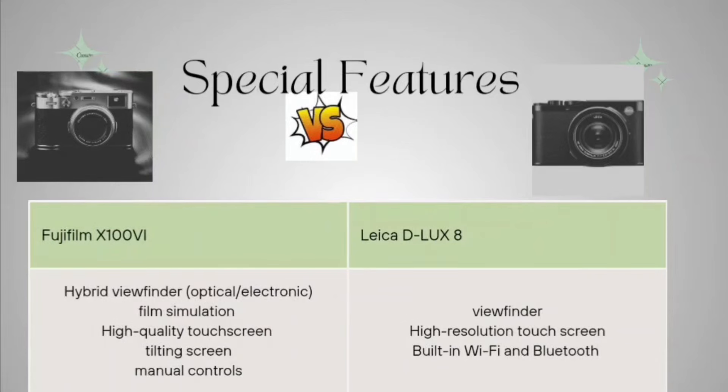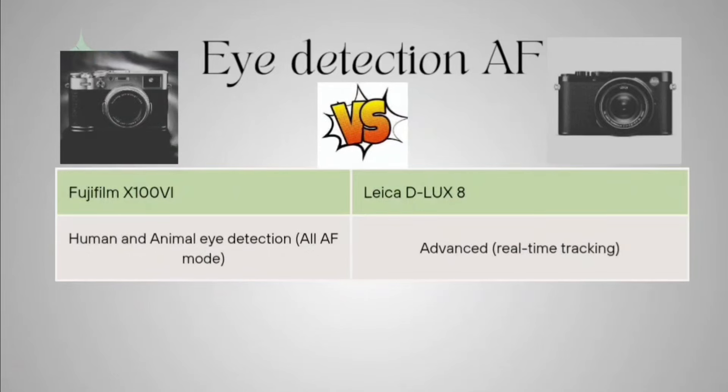Now talking about the special features. The Fujifilm has a hybrid viewfinder with both optical and electronic options, film simulations, high-quality touchscreen, tilted screen, and manual controls. The Leica D-LUX 8 has a viewfinder, high-resolution touchscreen, and built-in Wi-Fi and Bluetooth. Features-wise, the Fujifilm is superior to the Leica D-LUX 8.